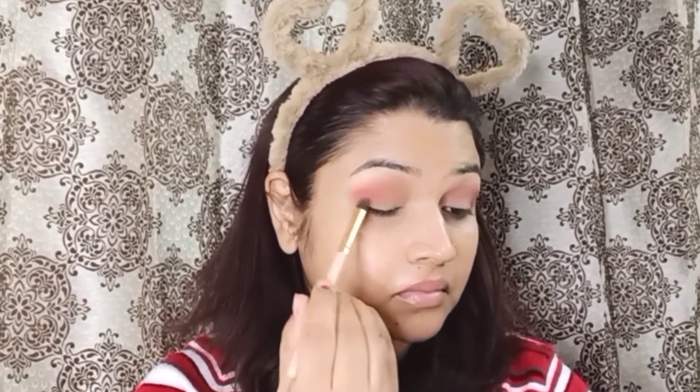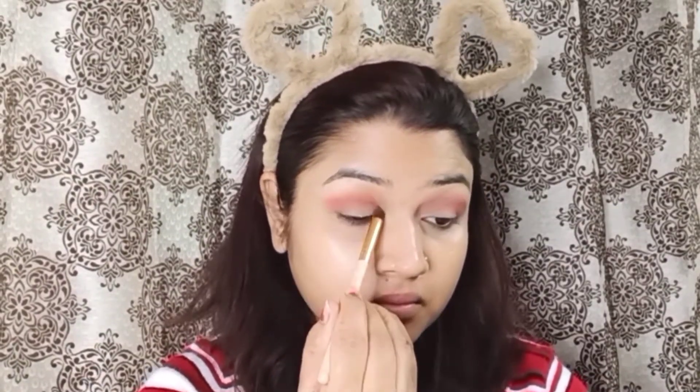My eyes are small, so I will use a fluffy brush. If your eyes are also small, you can use a fluffy brush too. Next, I will apply a red tint color using a pencil brush, applying it in the corners in a V shape.